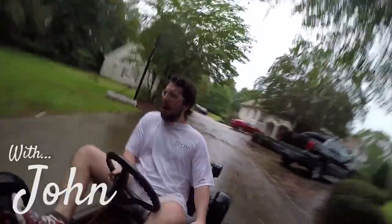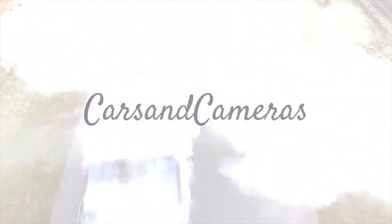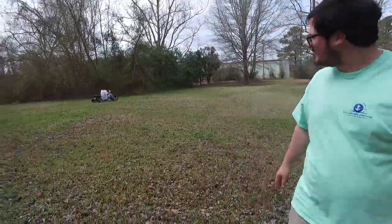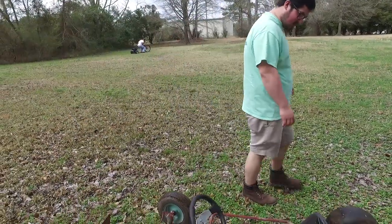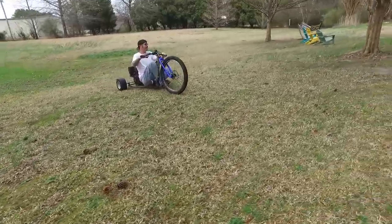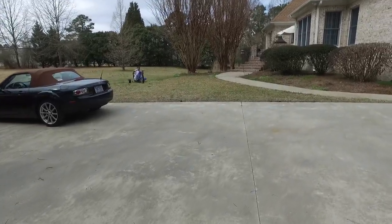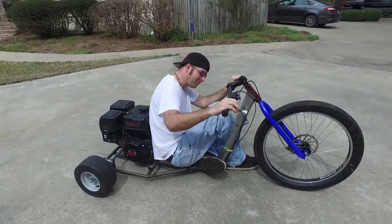Man, that thing is awesome. Look at the fillings. Taylor's with us again. Ike is riding the drift track around the yard with no seat. That's gotta hurt. His butt hurt for two days afterwards, he said. You gotta follow him. That was awesome. How is it? Fine.